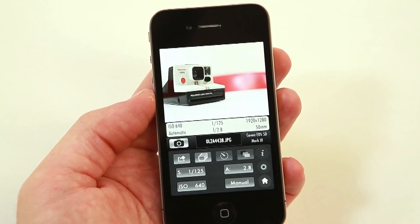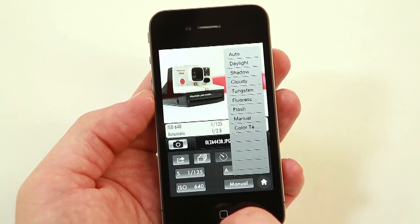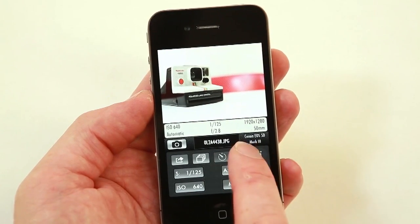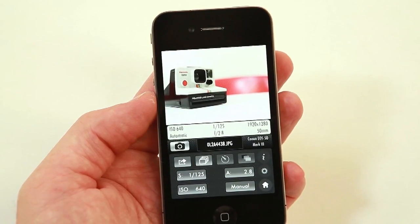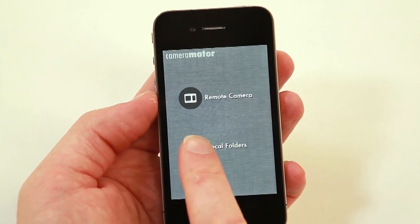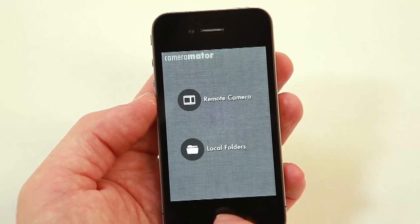We can change our shutter speed, ISO, and aperture, and again the white balance to all of the same settings that we could in the iPad version. We don't have self timer, plus the other three icons that don't work in the iPad version. But we do have the timelapse setup available from within the iPhone. We can also save to the photo album if we allow the app access, and we can go into local folders just like we can on the iPad app and look through the photos that we've already taken. So that's the iPhone app.